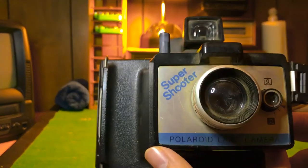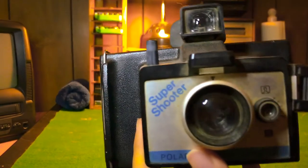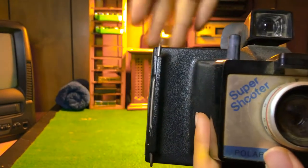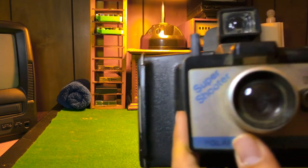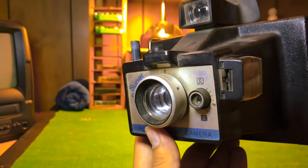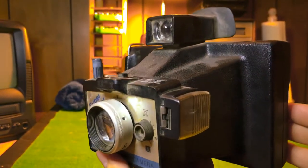It's an instant camera. Basically you take the picture and the camera instantly prints out your photo. I'll be going over how to do that. I don't have film for it, I'll just show you as if you do. This camera itself is pretty dusty — I haven't cleaned it.